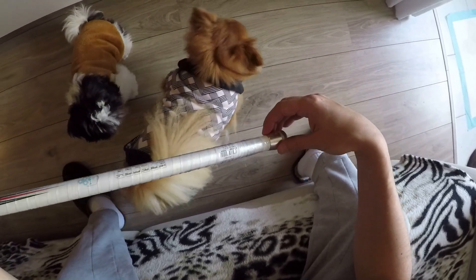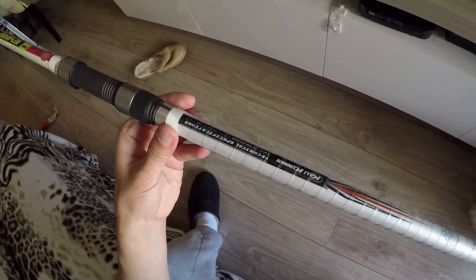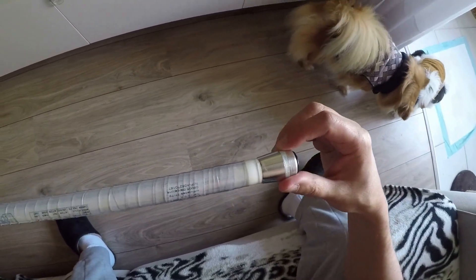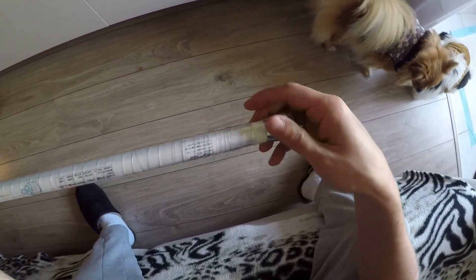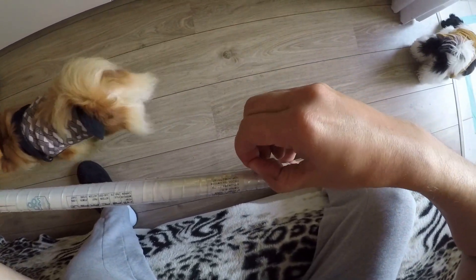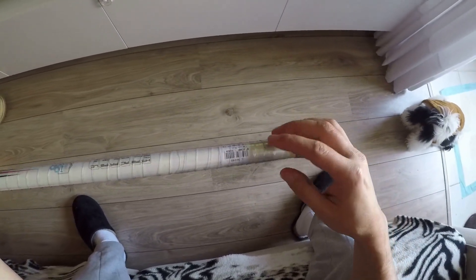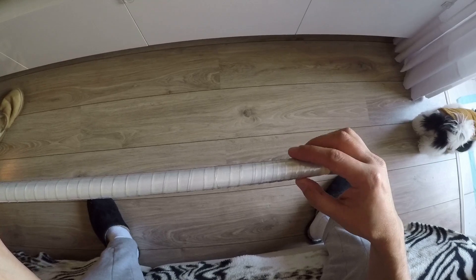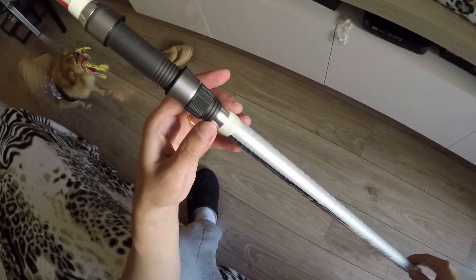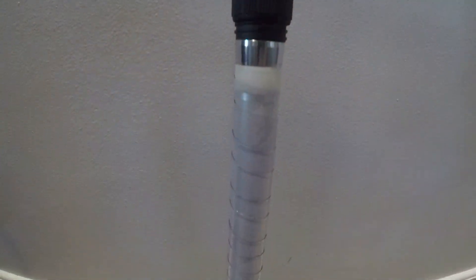E é isso. Com as cachorrinhas passando aqui em casa — a gente tem cheio de bicho, são dois gatos e duas cachorras, eu, minha esposa e minha filha ainda. Tá finalizada a aplicação da fita de silicone na varinha. Espero que vocês tenham gostado. Um grande abraço, tchau!